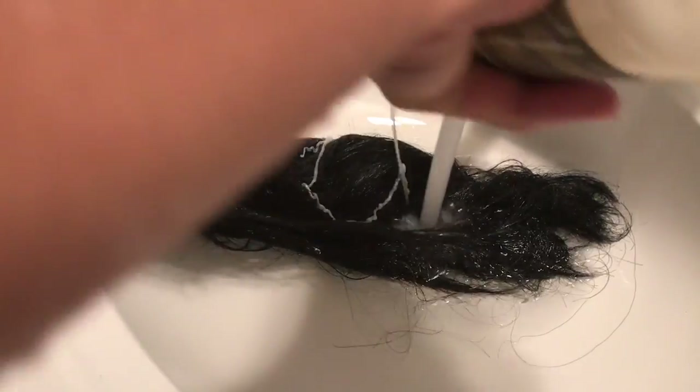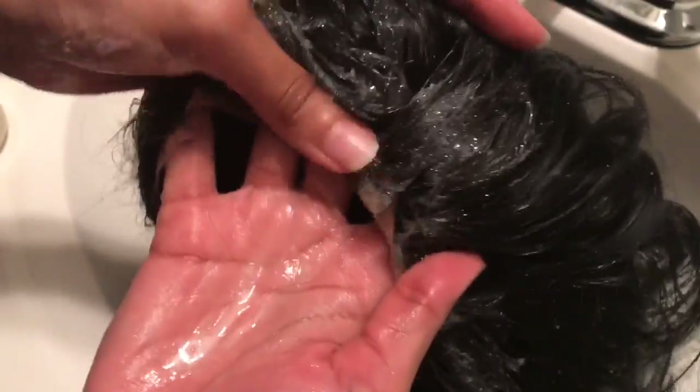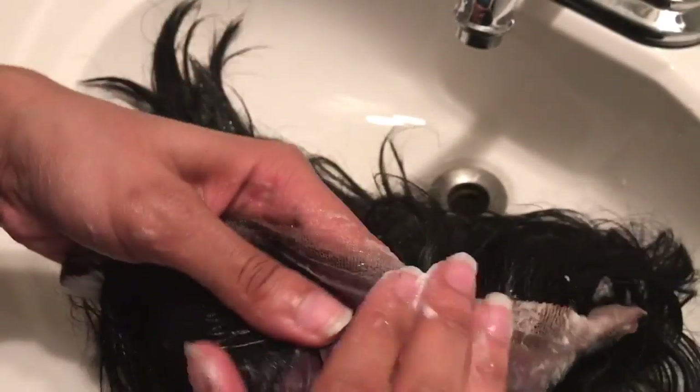Then you want to wash it out. You can take a shampoo of any kind — it doesn't really matter what it is, any shampoo will work. You want to really lather it up and clean it out. Get rid of all that makeup, all that dirt, all those hair products — anything you could have possibly put in the hair, you want to get rid of all of that.